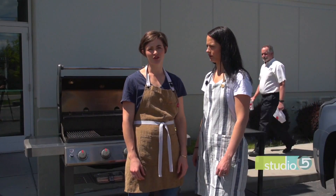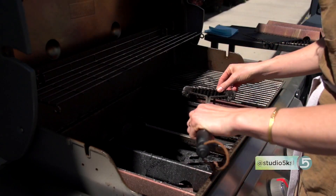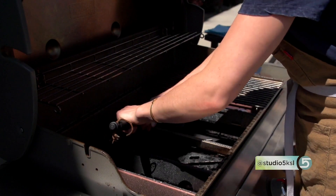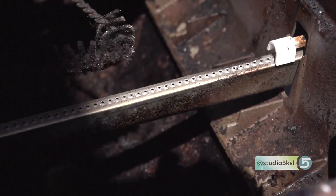After you have removed the grill grates and the grease bars, you're going to expose the burner tubes. Using a long-handled stainless steel brush, you're going to brush perpendicular to those tubes to make sure all the ports are clean of any debris. This is something you only need to do about once a year — just making sure you're giving an opportunity for the gas to come out of all those holes.